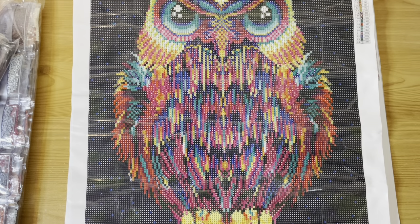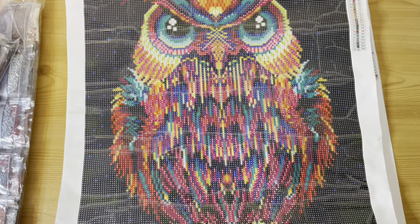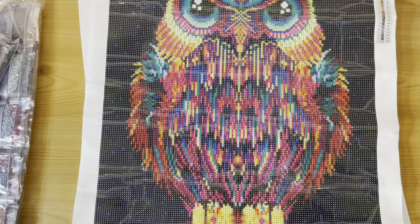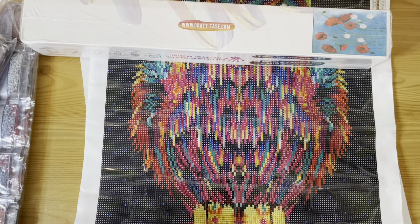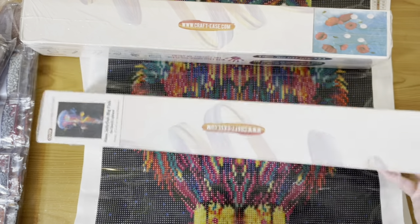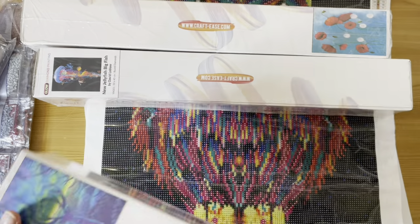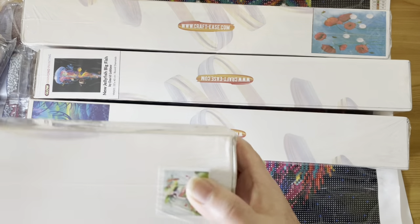There are so many of these I want to do now! I want to do that sunflower, I want to do my hare, I want to do the Moon Gazing Hare as well. Quick recap on the Crafties: we've got the owl, the purple flower girl, the puppies that I've also got in paint by number, the jellyfish, the stag, and the green lady.